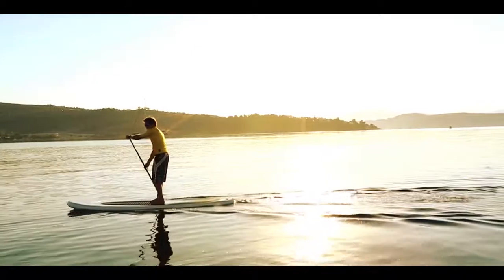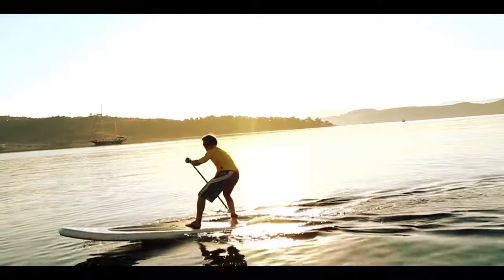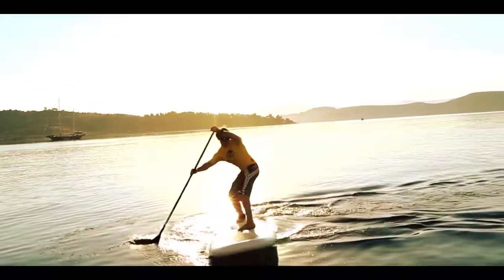It's a heel side turn but we don't use our heels to turn, so lean your weight into the paddle to make sure you keep the inside rail lifted so it doesn't catch as you go round the turn.